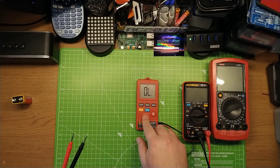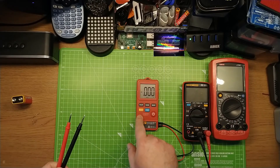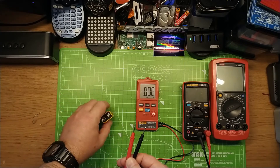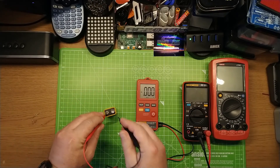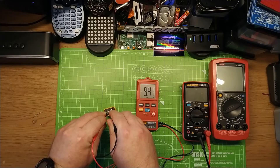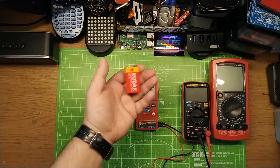So that's function two tested. Function one — if I click on that now, I'm in function one mode and I can read DC volts. So let's get this here — that's ground. There we go, reads 9.41 volts. Nice and easy — for my power and battery.